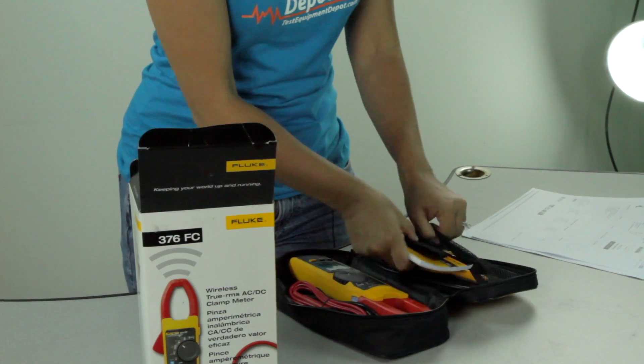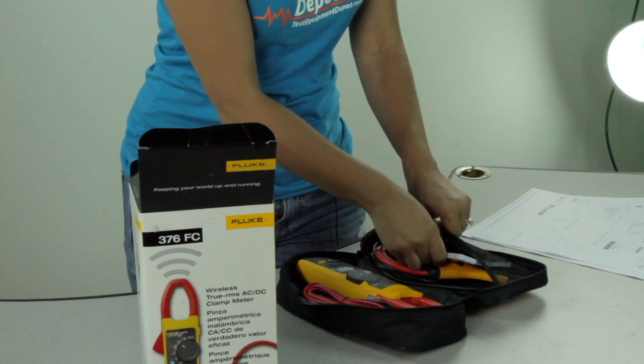And then again, all of this comes in the very convenient soft carrying case, perfect for storage and for travel. For more information on the Fluke 376 FC True RMS Wireless Clamp Meter, click on the link below. Thanks for watching another video from Test Equipment Depot.